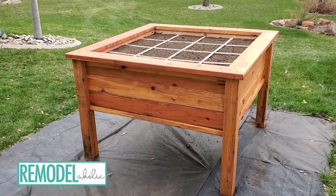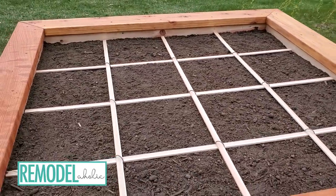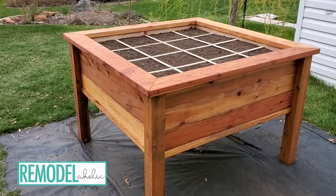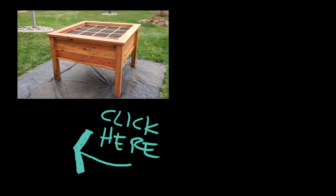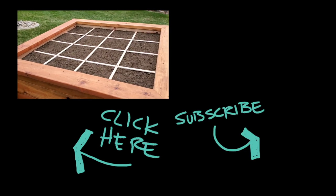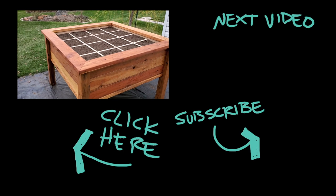There it is in all its glory — fabulous, all ready for plants. I just can't help talking over the B-roll because it looks so good. Just a reminder, we do have plans available and they're right here. Make sure you subscribe to our channel so you don't miss out on any of our DIY projects. Thanks for watching and we'll see you in the next video.